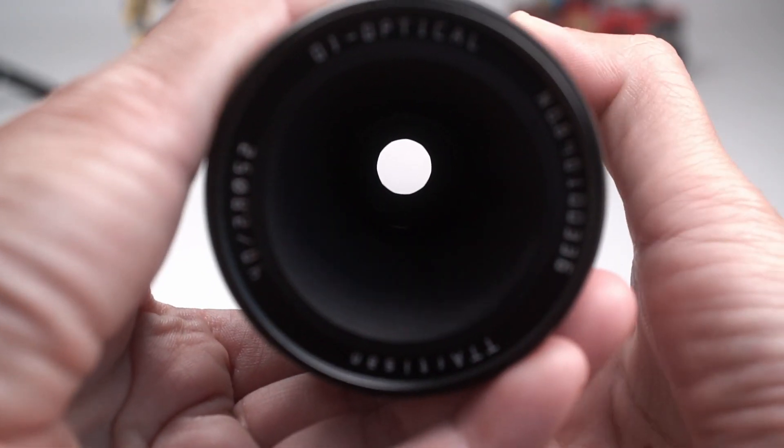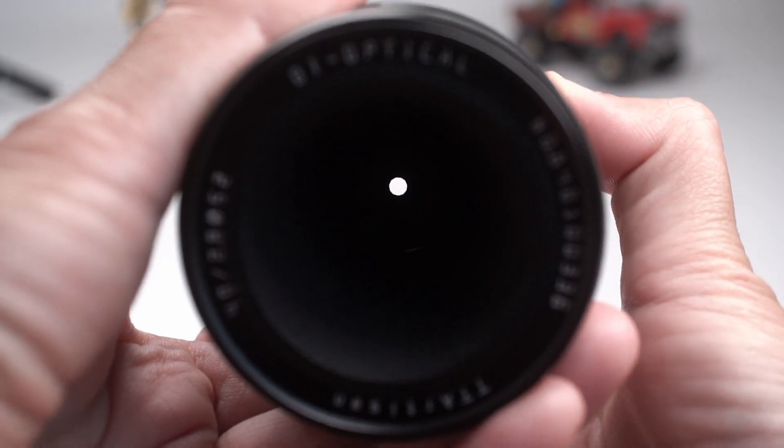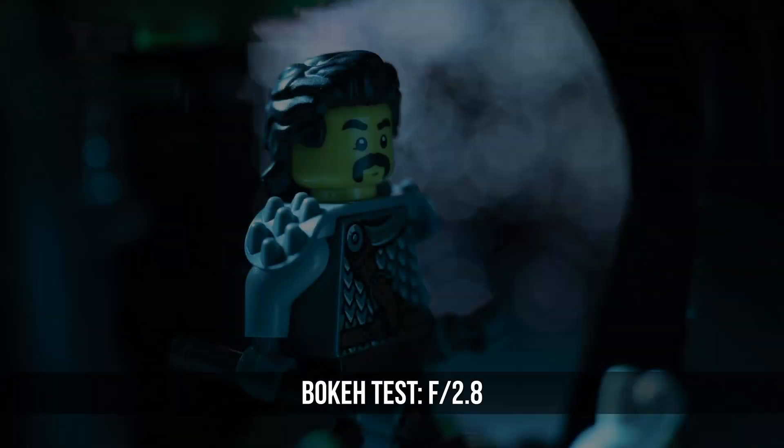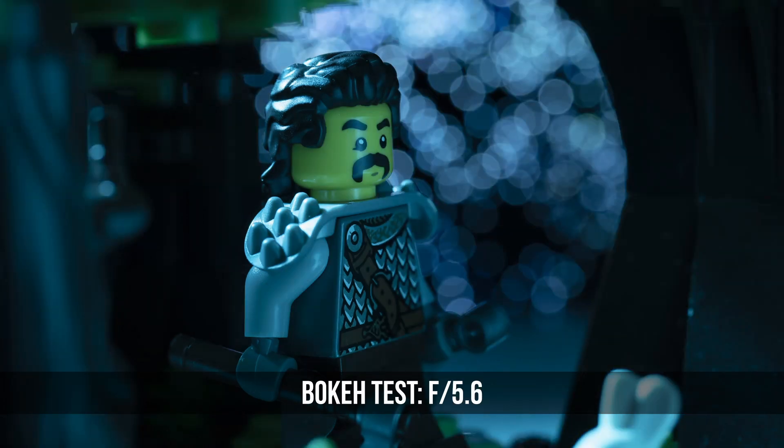Throughout the apertures, you still get fairly round shapes even when you close down. Wide open, the LEGO Knight is really sharp and the bokeh is very nice. Closed down to f5.6, the bokeh still looks quite nice to me.